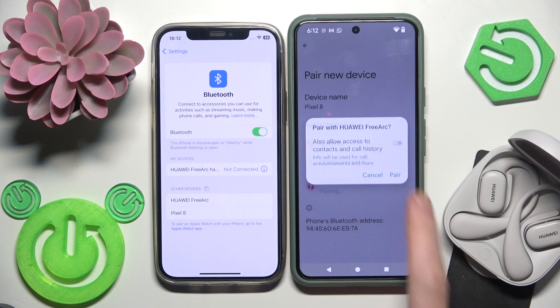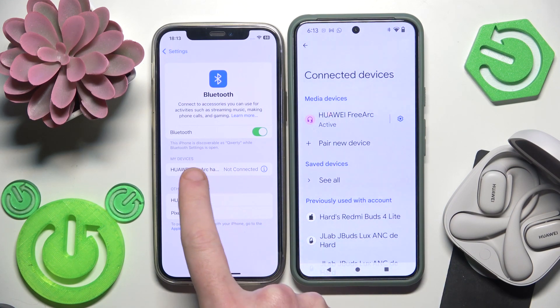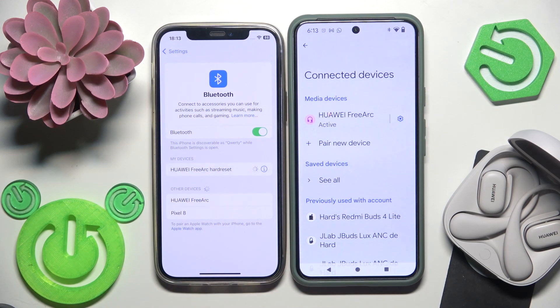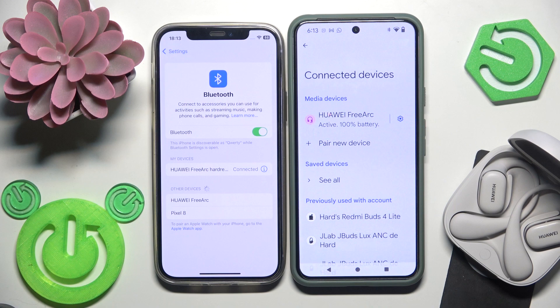Now click on it in the device list and pair. Also click 'add your device' on the first device. And right now, as you can see, we have just connected two devices to these earbuds.